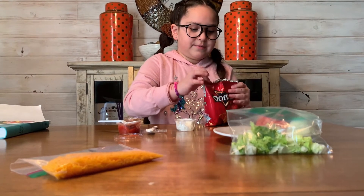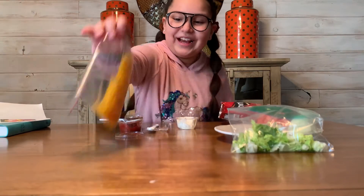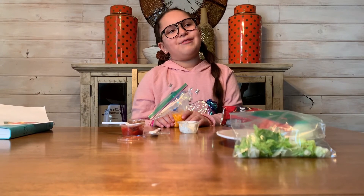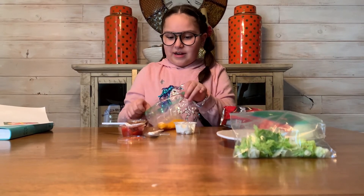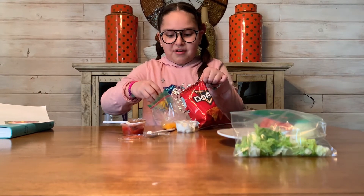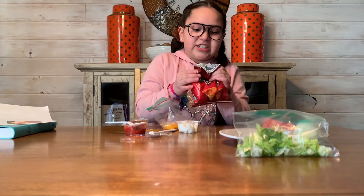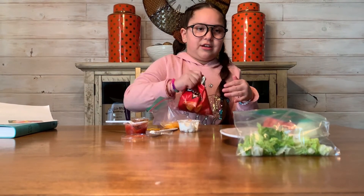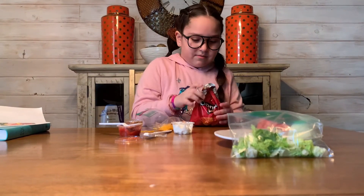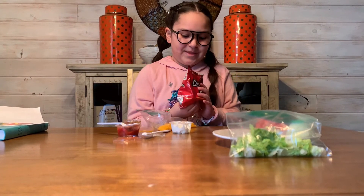Now that I added the sour cream, I'm going to close it up — oh, I forgot something! I'll add the cheese now and put a little bit more at the end. You can use any cheese, you don't have to copy exactly — or if you like this cheese you can do it too. Yummy! Now I'm going to shake it.